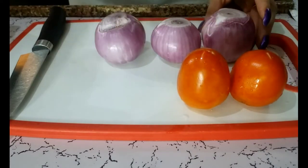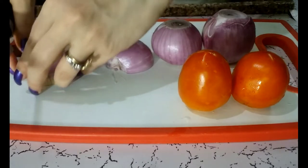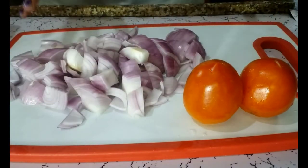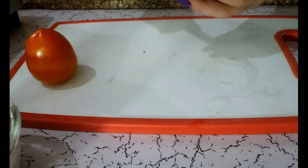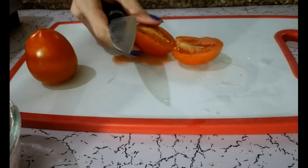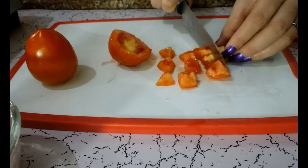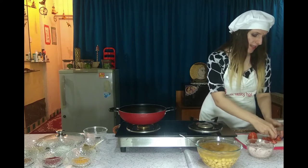We need to cut onion and tomato. We have to make an onion paste, so let's start cutting onion roughly since we are going to grind it anyway. For tomato, we cut it into small pieces — not very big, but we are not going to make it a paste. We are going to fry it so you can feel the tomato pieces and taste them when you eat. This is the desired size to add.